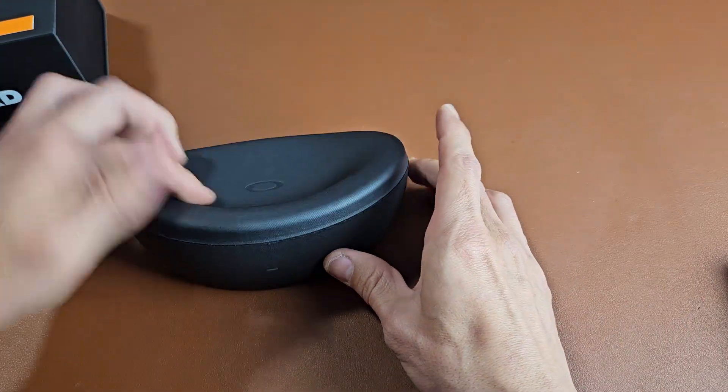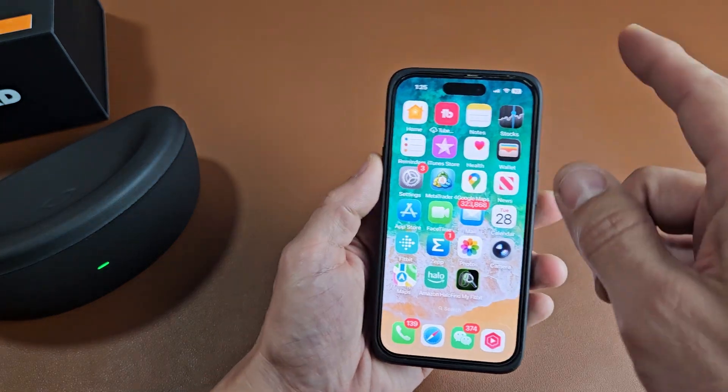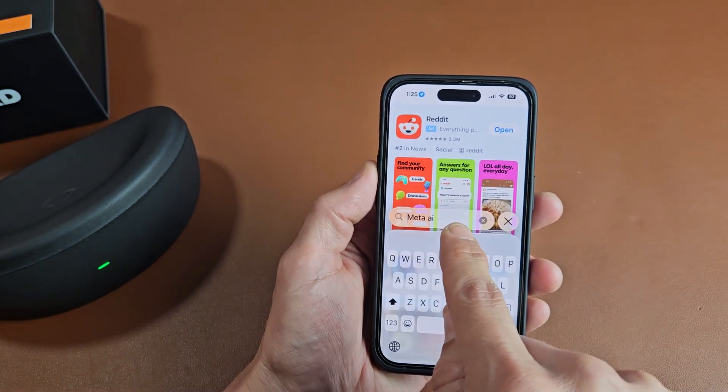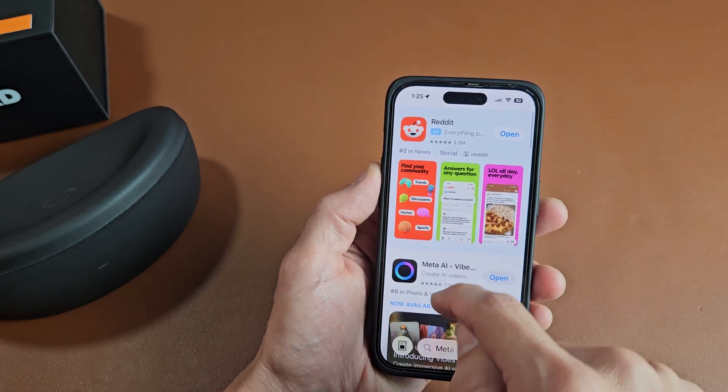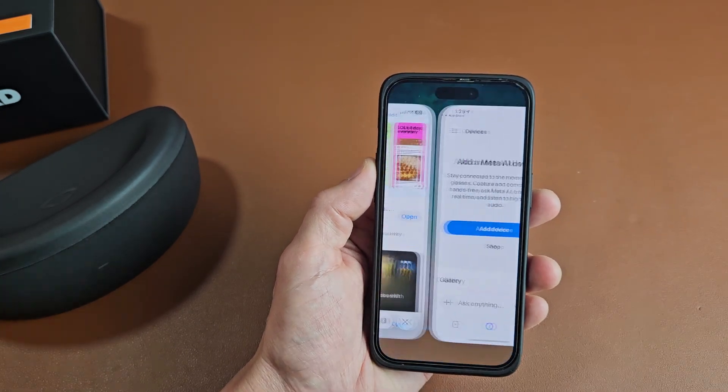The first thing is to download and install the Meta AI app. Go to your iPhone or Android phone, go to your App Store, and search for Meta AI. That's what the icon looks like — download, install it, and then go ahead and open it up.